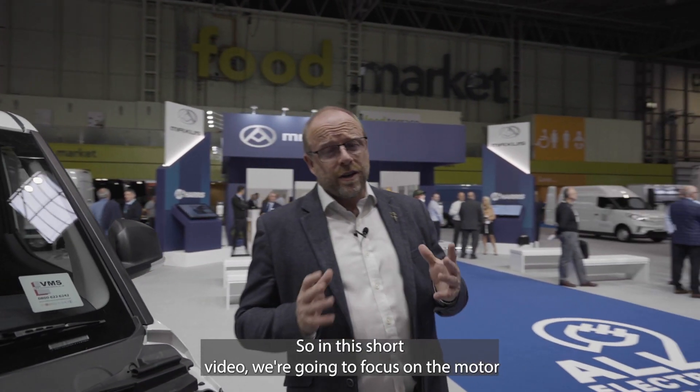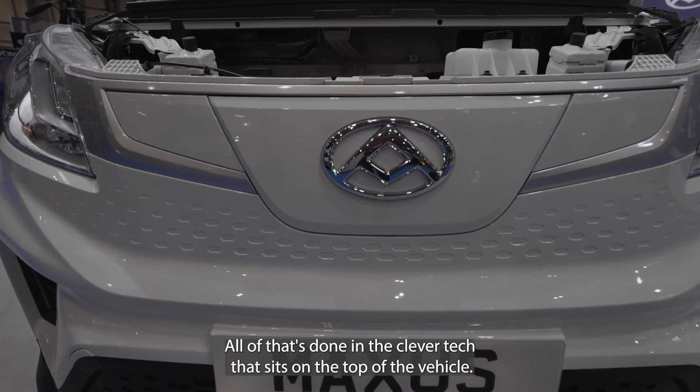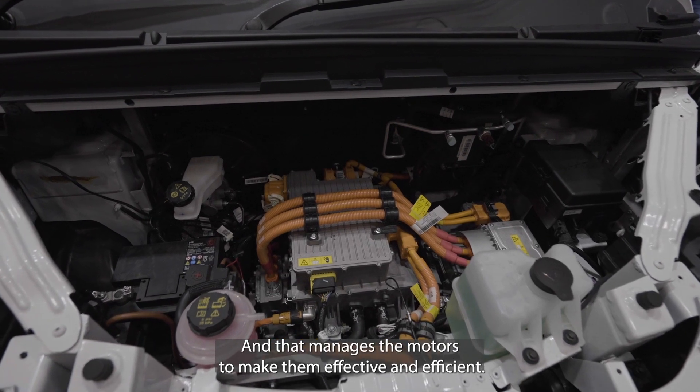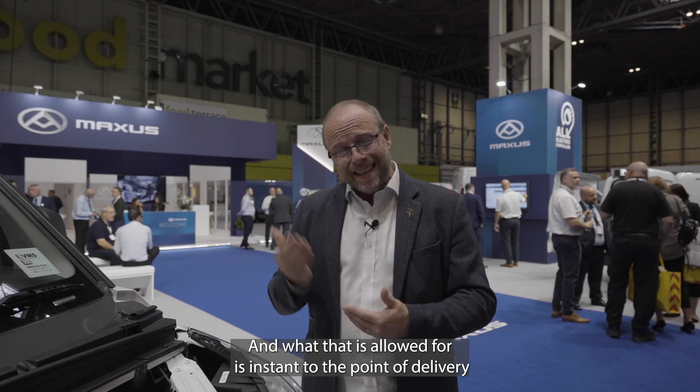In this short video we're going to focus on the motor. In the Maxus vehicles, the motor operates on a very simple process — there are permanent magnets inside which allow free movement. There's no recalculation as anything happens; all of that's done in the clever tech that sits on top of the vehicle: the power distribution unit, which manages the motors to make them effective and efficient.